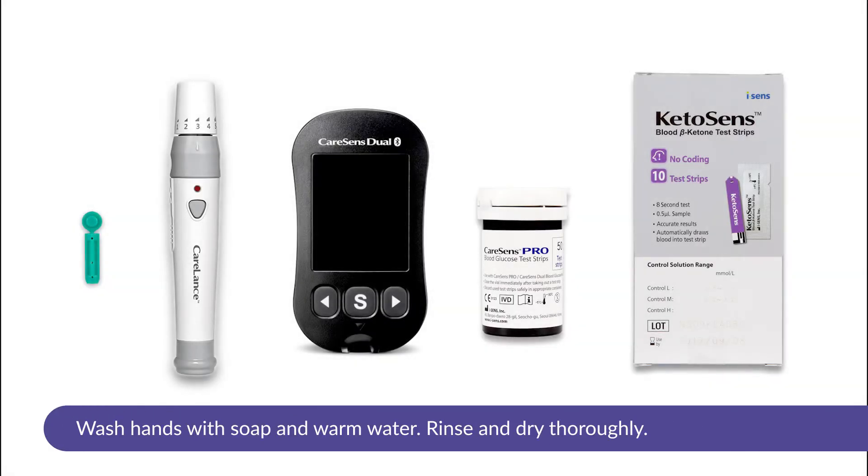Wash hands with soap and warm water, rinse and dry thoroughly. Obtain a capillary blood sample using a lancet.